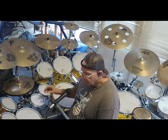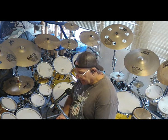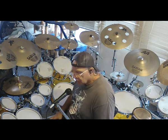Dual zone - I wanted head and rim zones so I can add samples, loops, whatever, in with the tracks when I'm recording.